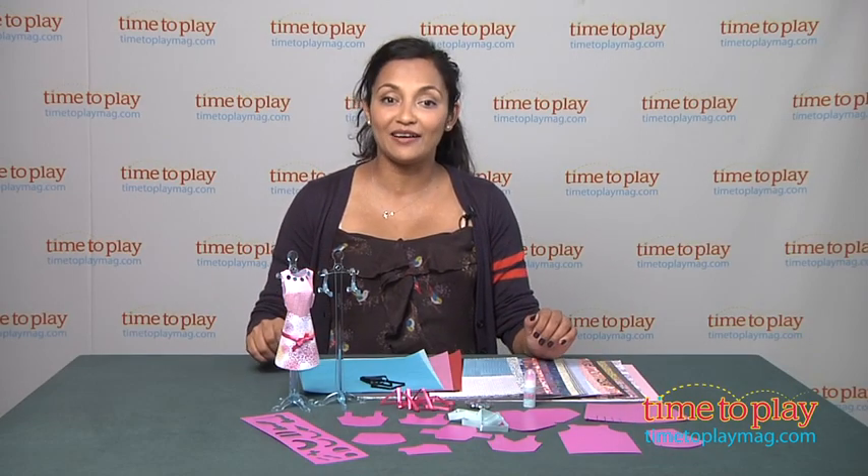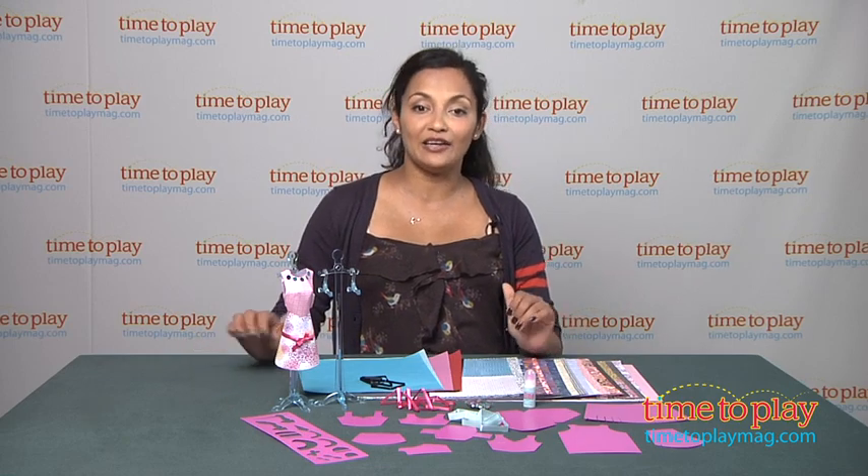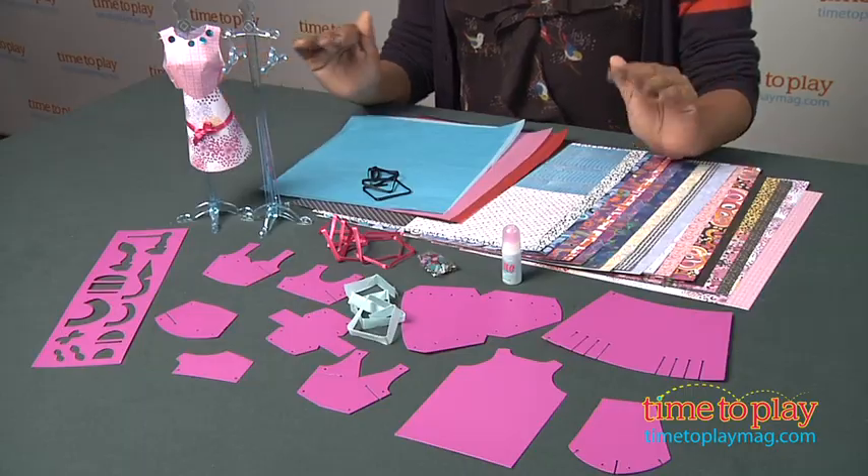Hey, this is Maria with TimeToPlayMag.com. So I have a seven-year-old fashion girl at home, and last week I gave her this Fashion Forms kit to test out. And she was in her fashion designer element for hours.